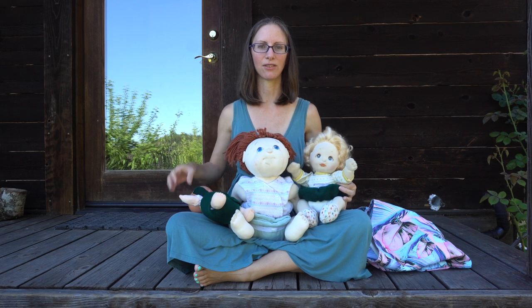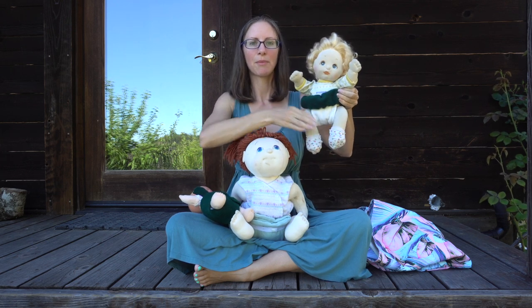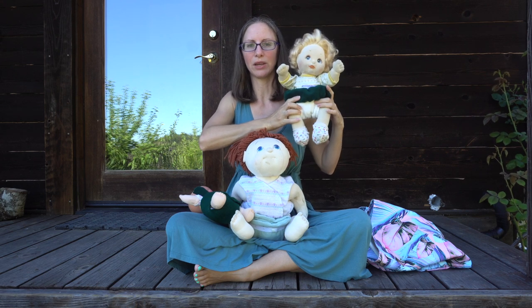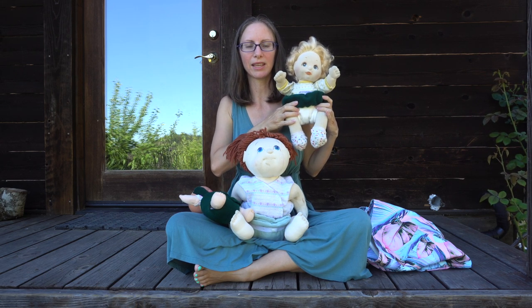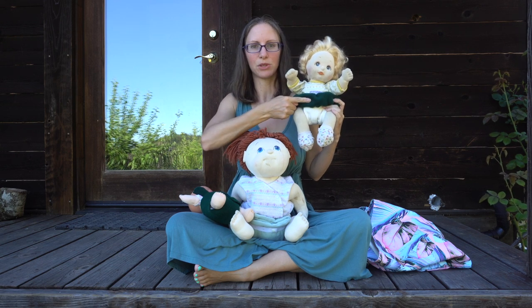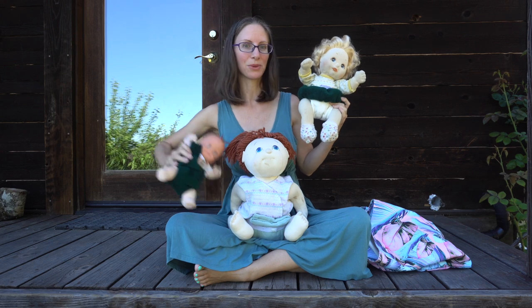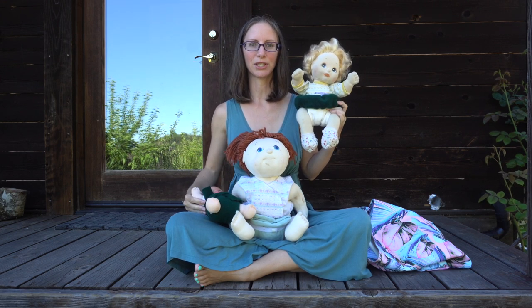I like to refer to this style of cloth diapering as the diaper belt and pre-fold method. In this video, I'm going to be showing you a whole range of items that can be used for this method, ranging from things you can find around your house to items you can sew or make without any sewing required, all the way up to items you can purchase online.